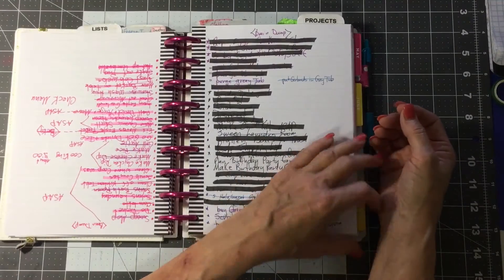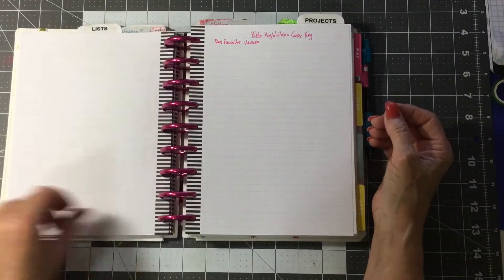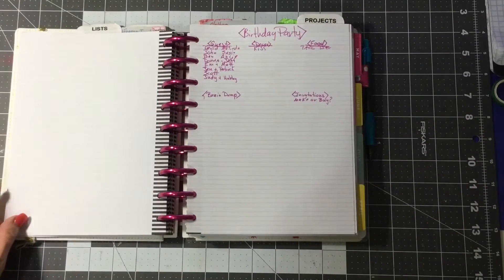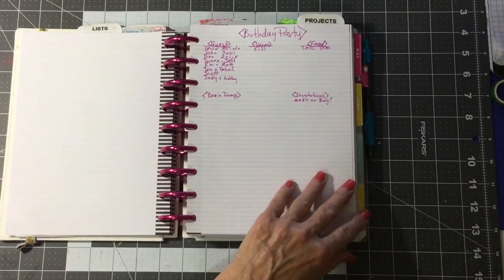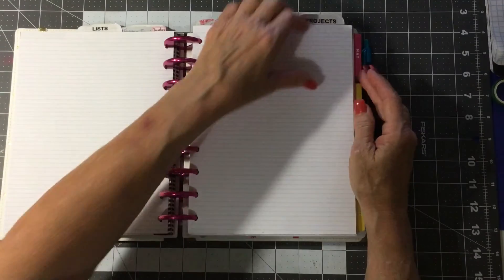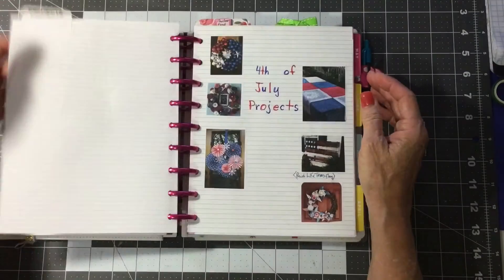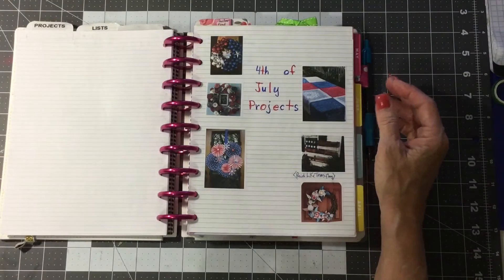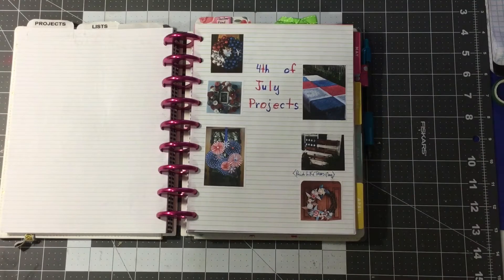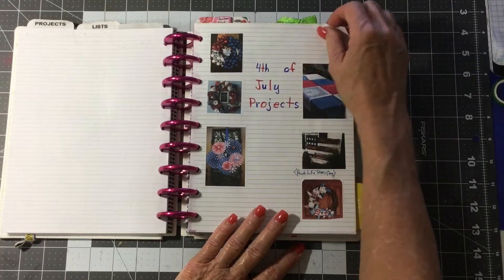Then I have my brain dump, and I just love marking them out with a big black marker when I do them. I'm going to do a color key for my Bible marking — oh, that's a secret, I shouldn't show that. And this is projects. I went through Pinterest and I found some pens that I want to do for Memorial Day and Fourth of July, and I made like a little pen vision board.